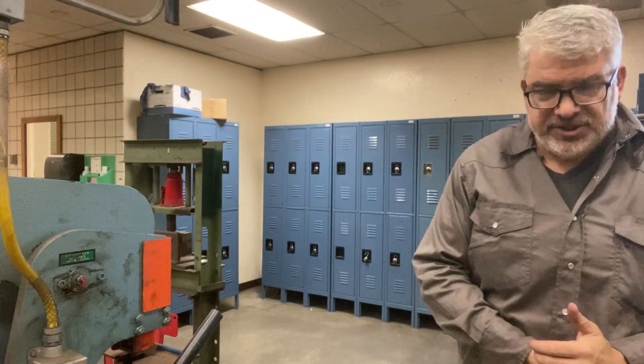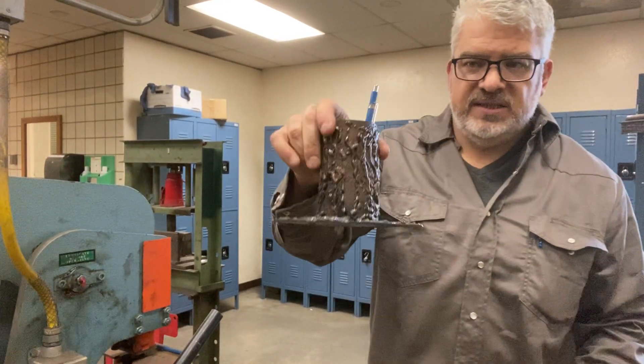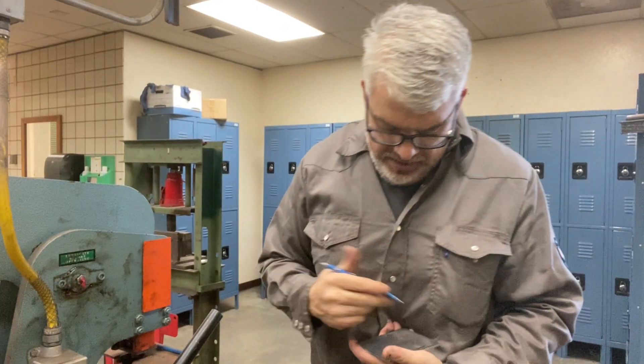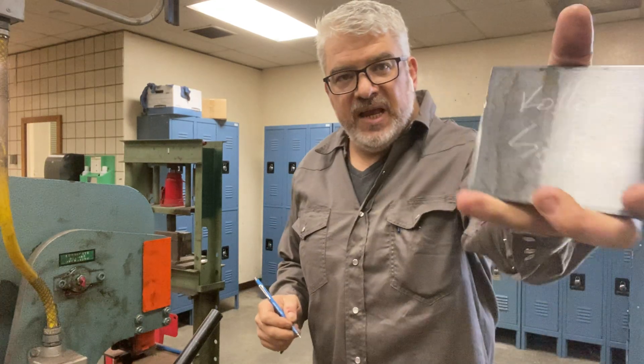Hey folks, I'm here at The Shear to show you what to do after you have your six sides cut. You'll see there's a Silver Streets metal pencil. You're gonna put your name and your section number on each piece.